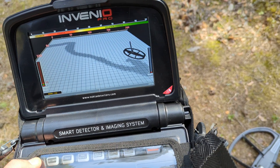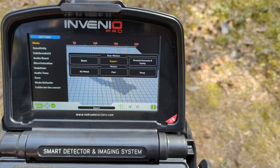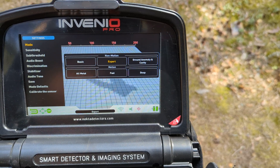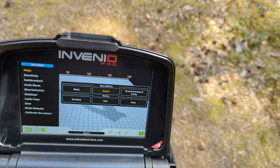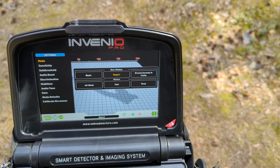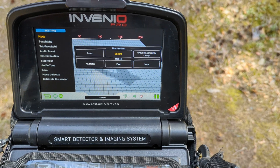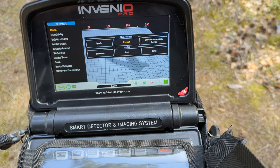I will briefly explain how it works. We have settings here, and if you go to the modes, we have non-motion programs and motion programs. Non-motion programs give the ability to make a 3D graph of the signal detected by the coil. We also have ground anomaly and cavity modes. It doesn't work well on sand - sand is a pretty easy structure. If you replace the sand with sand, basically for the geoscanner which is the Nocta Invenio Pro it could be a bit difficult, but it still shows some cavities and ground anomalies. The best option is to use it in ground other than sand. We are currently in non-motion expert mode.